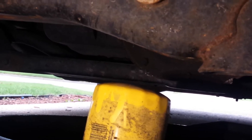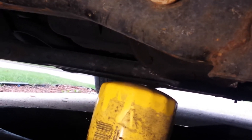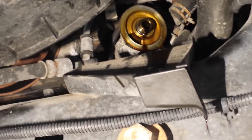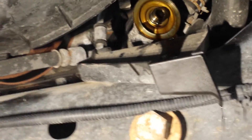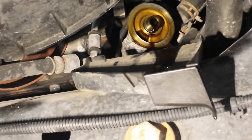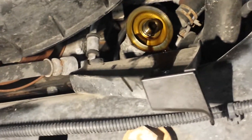Letting that drain. Open the new filter — depending on whose opinion you want to listen to, I have never filled a filter with oil before putting it on. On some cars I could have because it goes straight up and it's not going to drain, but this one not only sits at an angle or sideways but also kind of shoots up too, so if you're putting oil in your filter you'd have to put very minimal in there — the rest is going to spill out. Anyway, put a little oil on the seal.